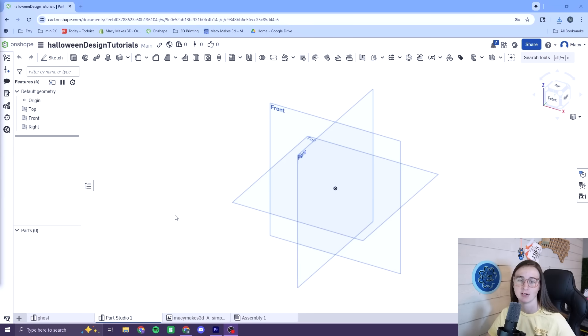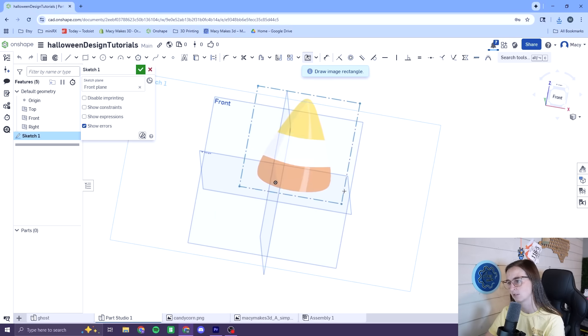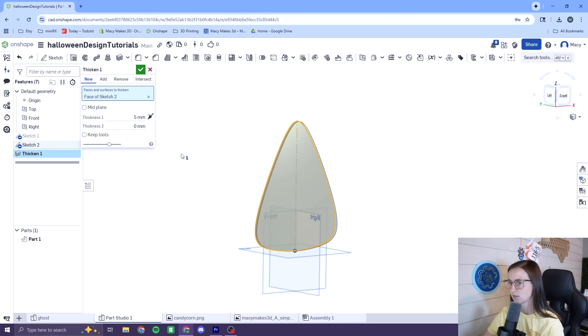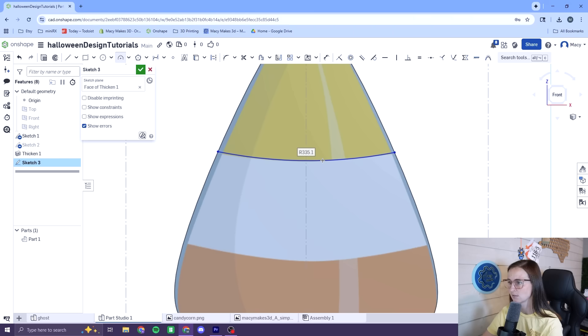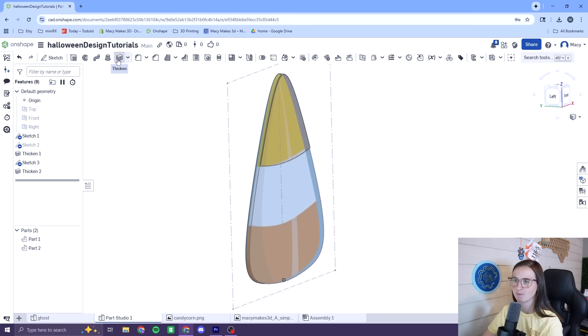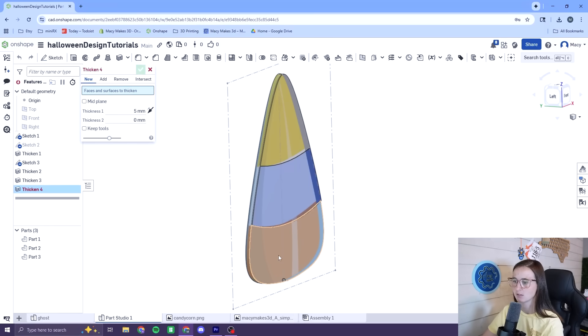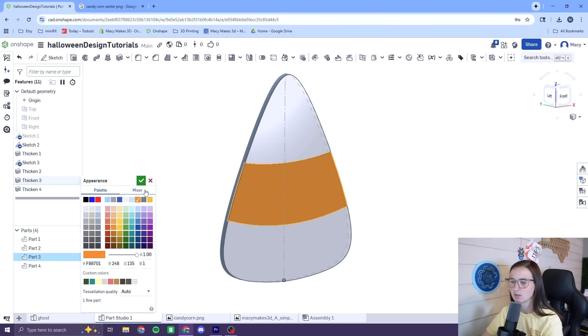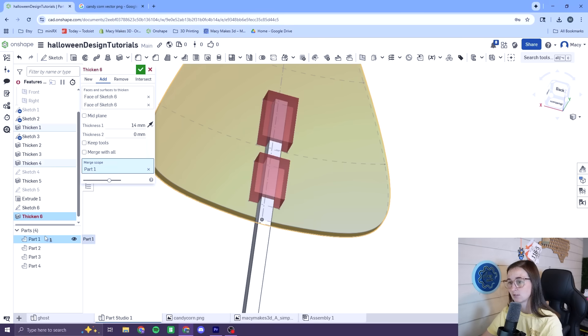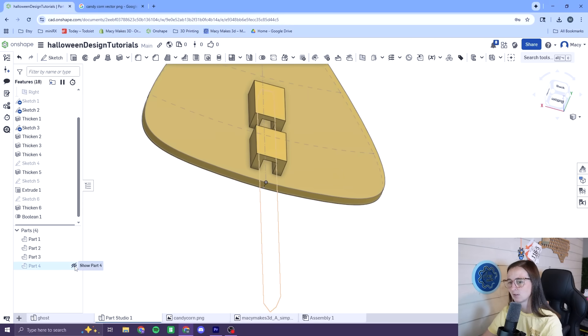Let's get started on design number two. It's basically going to be the same process as design number one, except this time it might be multicolor. To start out, we'll bring in a reference image and trace it using a bezier curve, extrude it 5mm, and the candy corn shape is good to go. Next, to divide for the individual colors, I started a new sketch, drew some simple arcs to create the three sections, extruded each of those 1mm, and the candy corn was done. I followed the same steps as before for the stake and the connections on the back. The full tutorial is on Patreon if you're curious.